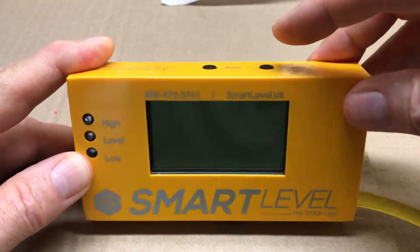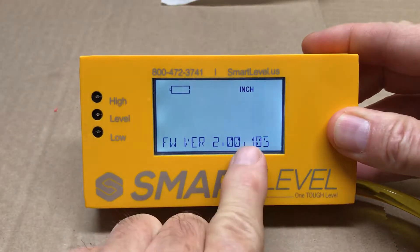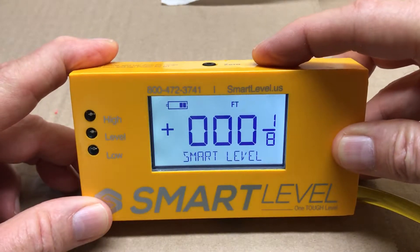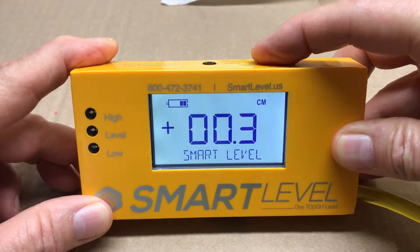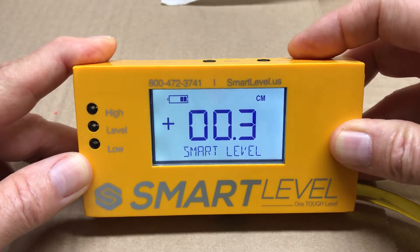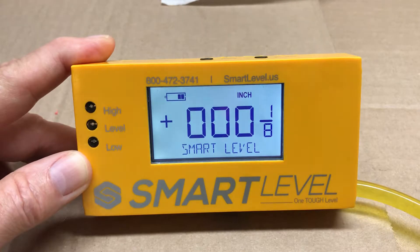These are the button functions on the smart level. We have the power switch which turns the level on. When the level comes on, you'll see the firmware version at the bottom. The power button will scroll through inches, fractions, tenths of an inch, and centimeters for the first 30 seconds. After that, the power button will not change the readings until you turn it off and back on — to prevent accidentally bumping the power switch while moving the level.